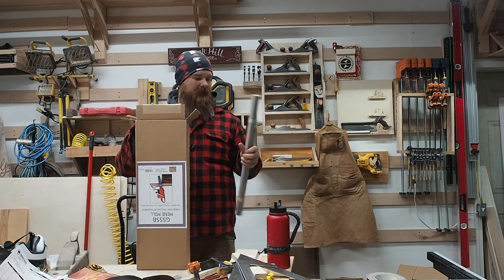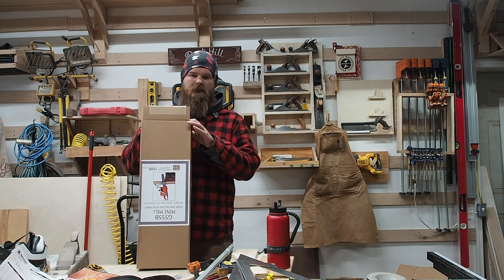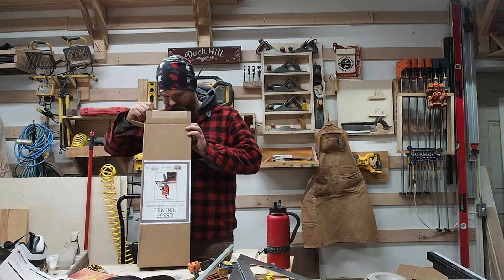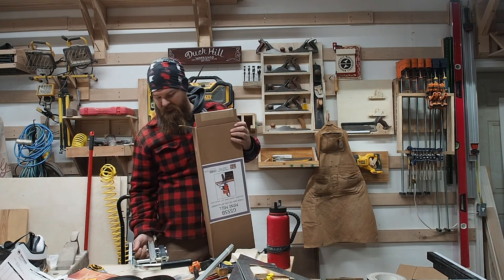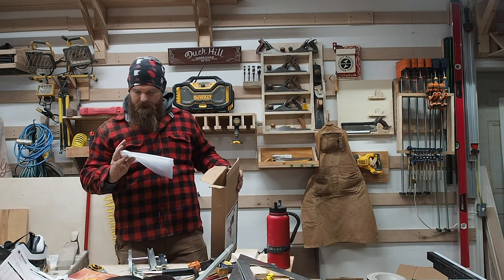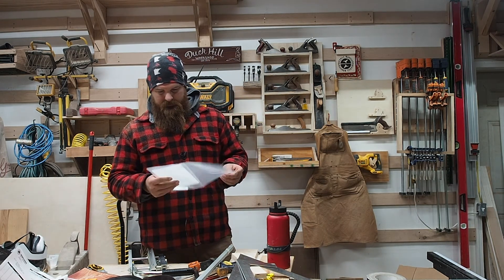The extruded track comes in two-foot sections and they send you six of them, so twelve feet total. I have to make sixteen-and-a-half-foot beams later, so I might need to order more track. The attachment itself is actually pretty simplistic and pretty genius at the same time. The safety shield is included.